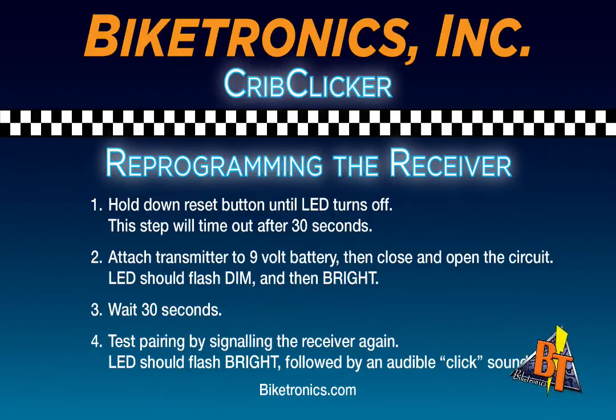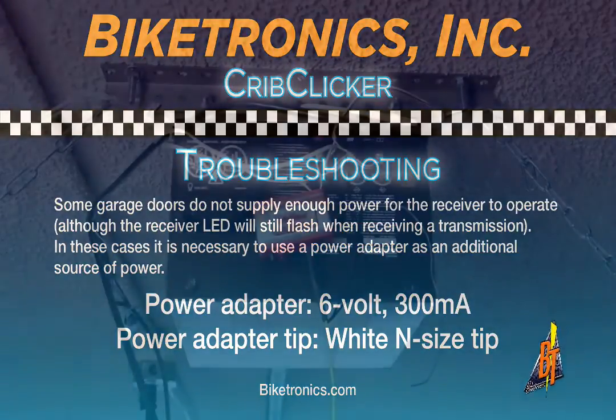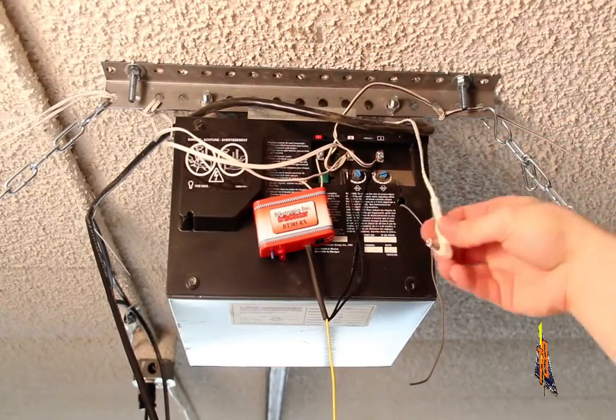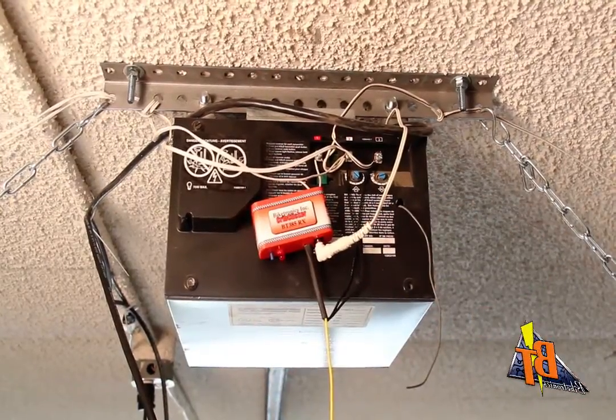Please note that the receiver will only enter pairing mode for 30 seconds, after which it will flash once. Troubleshooting: some garage doors don't supply enough power for the receiver to operate, although the receiver will still flash when it receives a transmission. In these cases, it is necessary to use the power adapter mentioned previously as an additional source of power for the receiver.